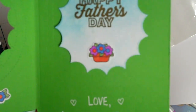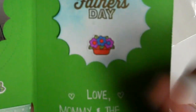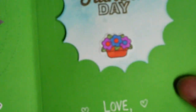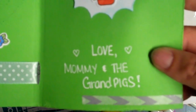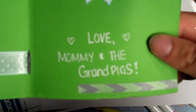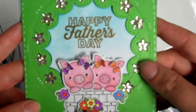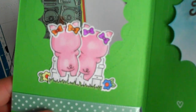My dad loves flowers — you should see their backyard, it looks like an oasis. We're having his birthday party there because they have a pool and a little gazebo. Since he retired he really does up his flowers, going to nurseries to pick up interesting varieties like clematis. I was going to use my small alphabet stamps from Lawn Fawn to spell out the sentiment, but I just quickly wrote it with my gel pen — 'Love, Mommy and the Grand Pigs.' The background with the Tumbled Glass blue sky is just so cute.